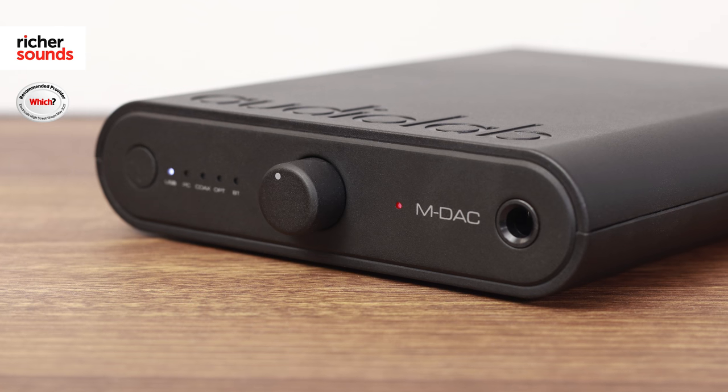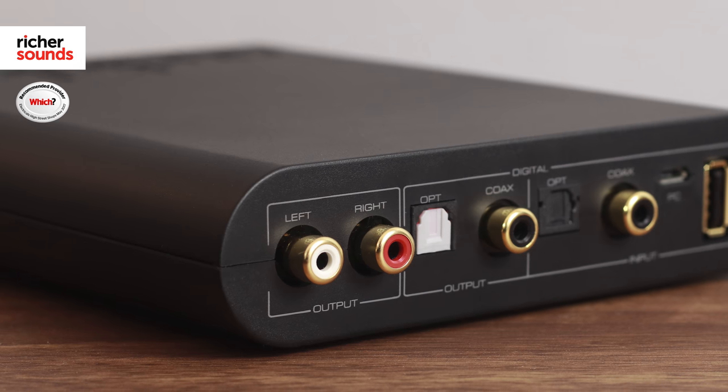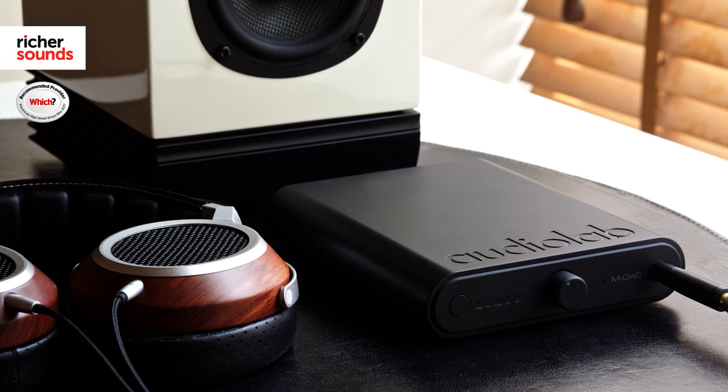Speaking of high-res playback, the MDAQ Mini supports DSD playback up to 256kHz. DSD is the same quality that you would have found on Super Audio CDs and offers an incredibly detailed and natural performance. Built into this DAC is a Class A JFET output, which will run even the most stubborn of headphones with authority and precision.